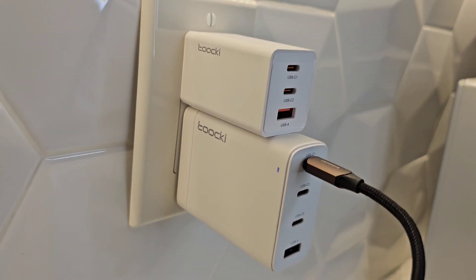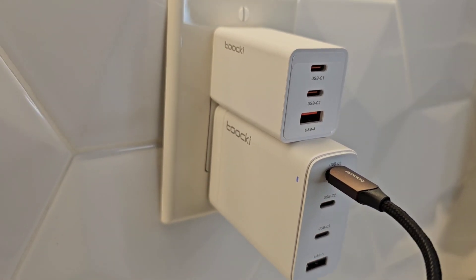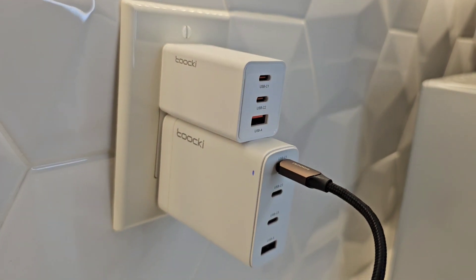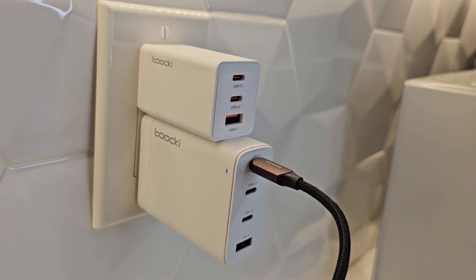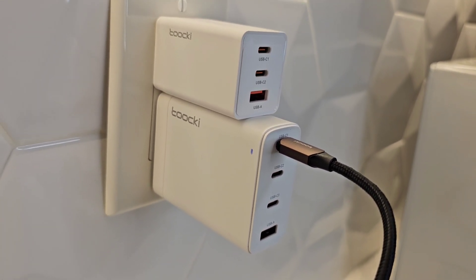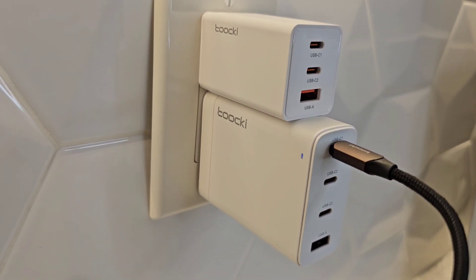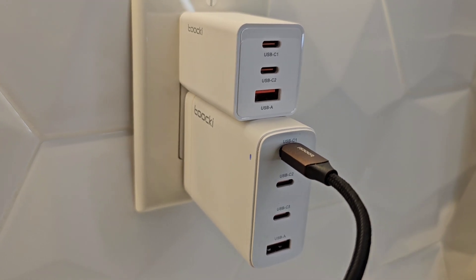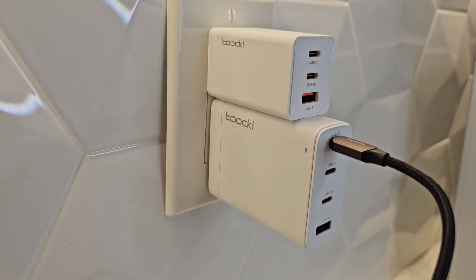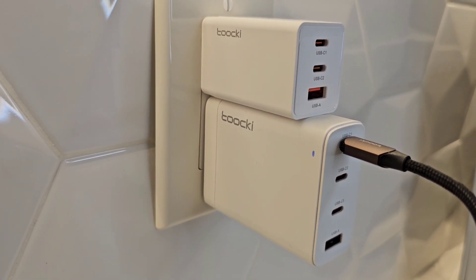That's a quick overview of these power adapters. I've actually been using the 67-watt Taki for a while — running my 45-watt laptop and my Galaxy S23 Ultra charging at the same time — and it doesn't really get hot. So yeah, it's doing what it's supposed to do. That's the overview and some tests of these power adapters. Thanks for watching.